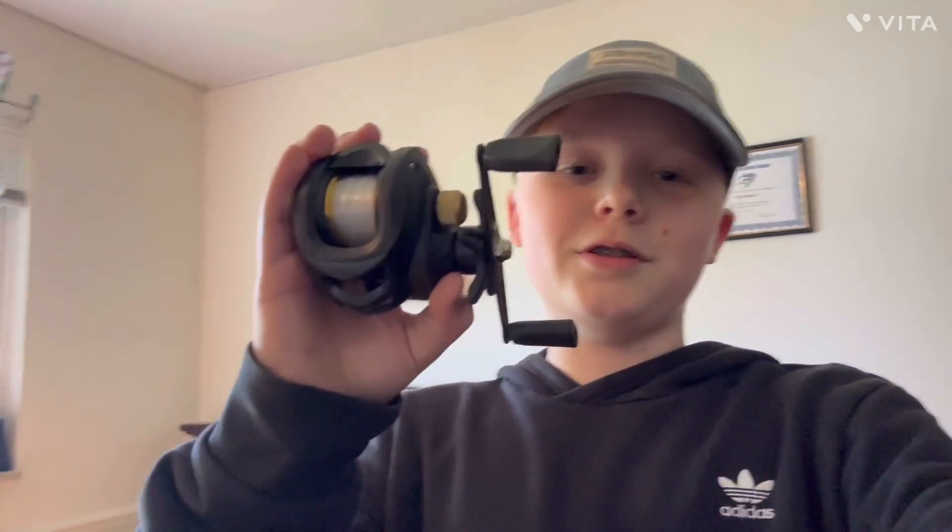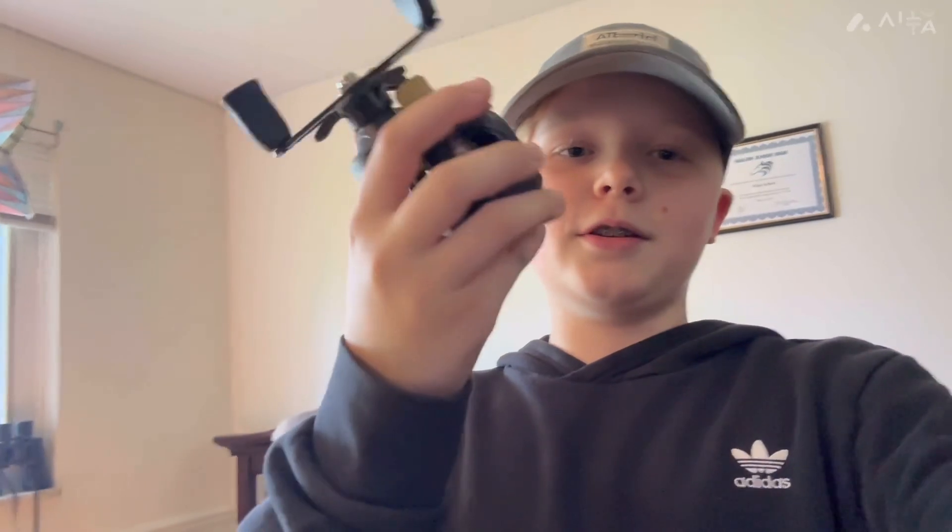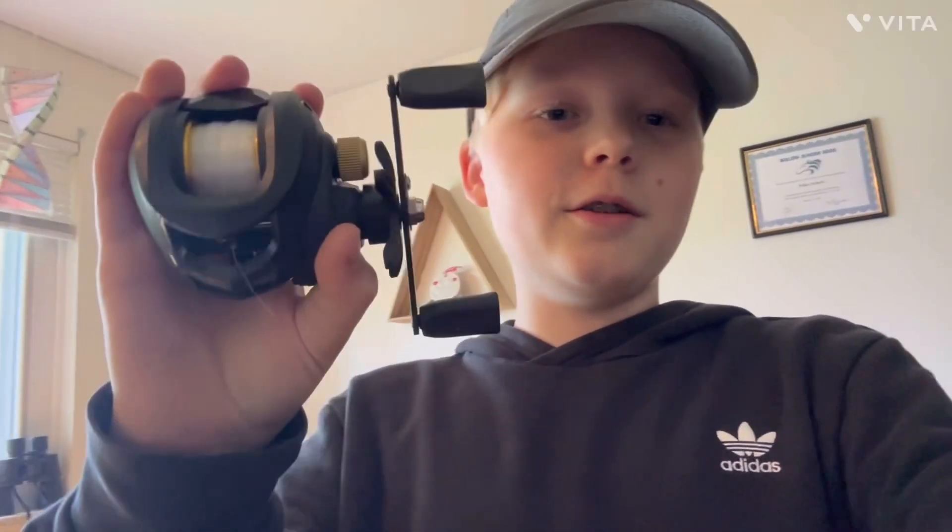So, a few months ago I bought this Temu reel. It was only $11 for this whole baitcaster, which is crazy. And it got delivered in like maybe two days, straight from China most likely. I know I'm about a year late for this trend, but today I'm gonna try and fish this thing and see if it's actually worth $11 or if it's worth more.